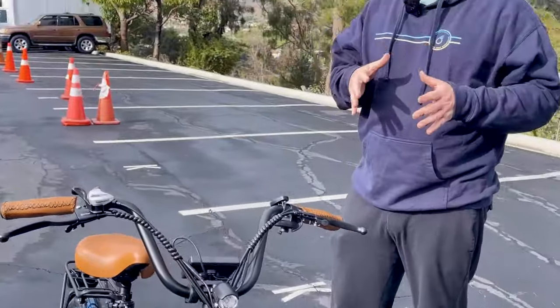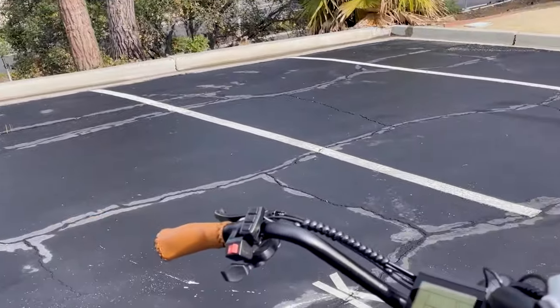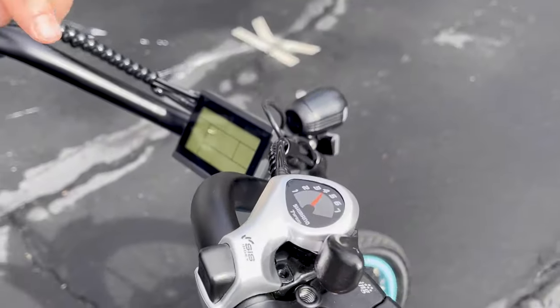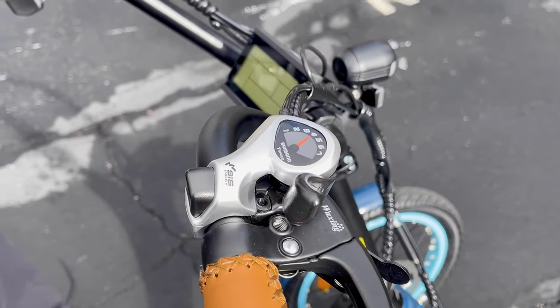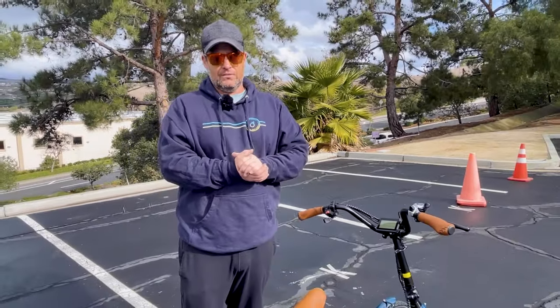This two front wheel trike also has seven speeds. These seven speeds operate independently of the motor, but they work together. First gear would be for hills; seventh gear would be for flat ground when you're really trying to achieve high speed.